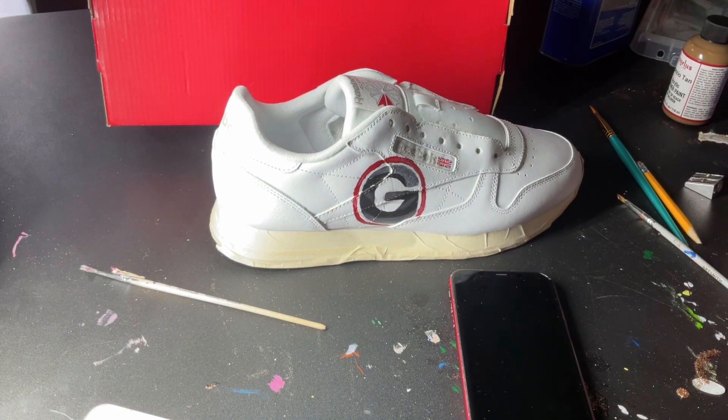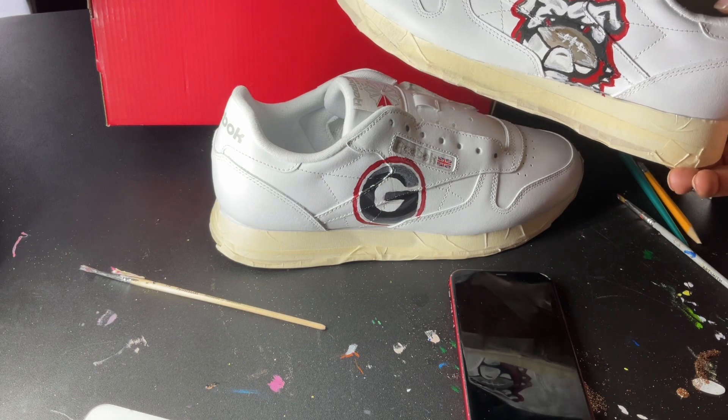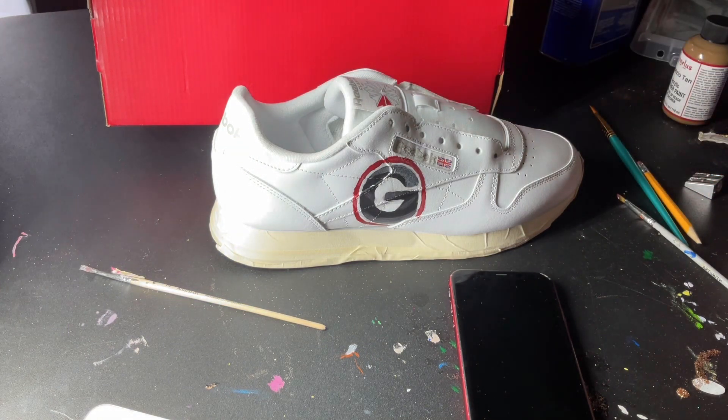I'm gonna clean it up a little bit more and then add the shoelaces. That's that — it's the Bulldog shoe. I'm gonna clean that one up a tad bit more, put the laces on, and get started.